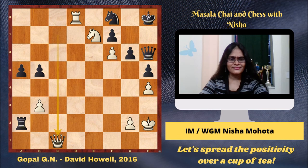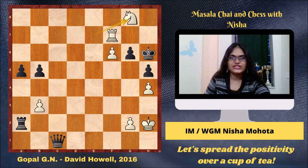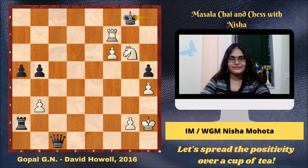Queen c1 — fantastic. White is removing the defender of the f8 Knight. This c1 square seems to be the key square in every game we are seeing. Black took, Queen c1, Rook into f8 check, King h7, Rook into f7 check. Here if Howell plays King h6, Knight g8 is checkmate. So he went King h8, Knight g6 check, King g8, Rook g7 checkmate. It's amazing to checkmate David Howell like this. Great attacking games.